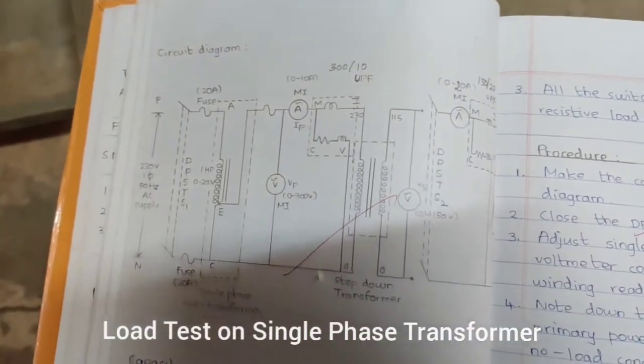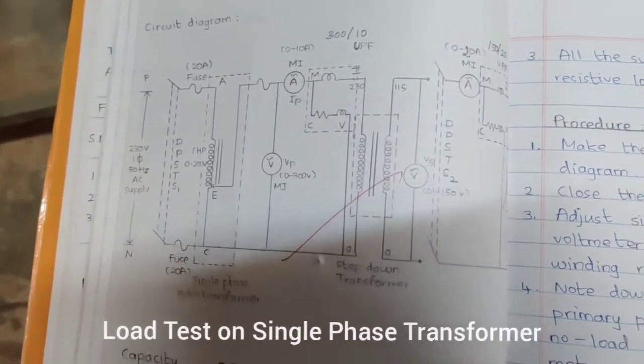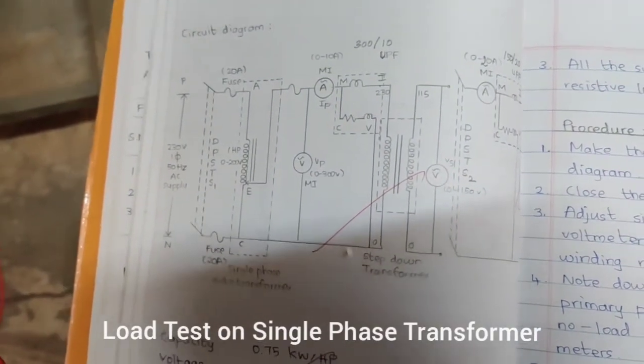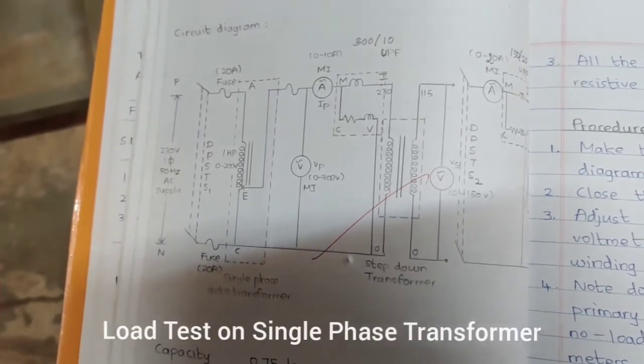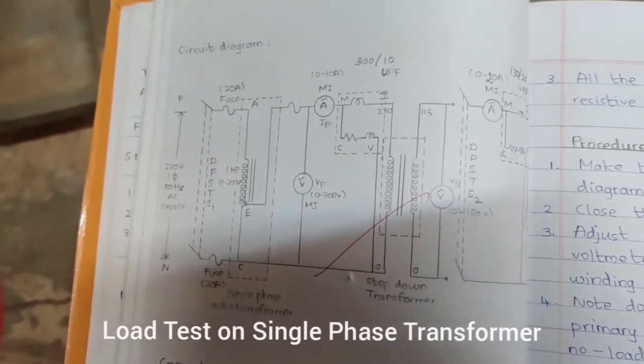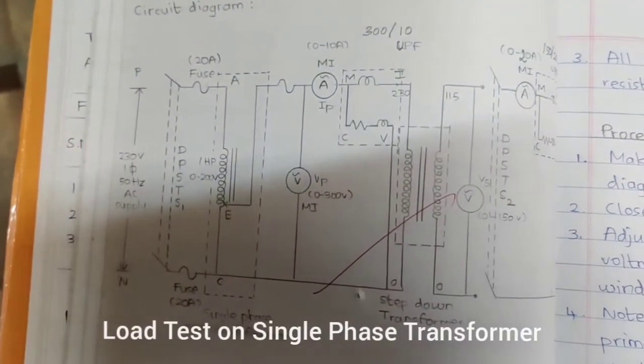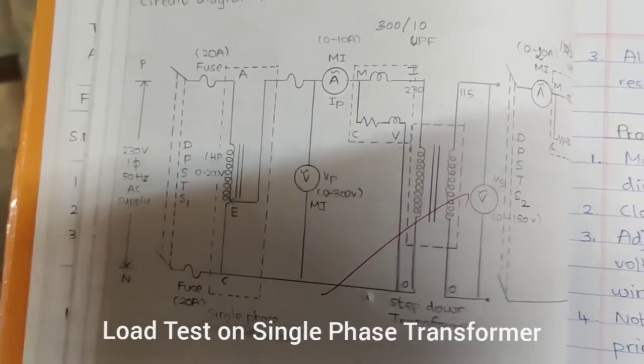The circuit diagram has two sides — primary and secondary. The transformer used is a step-down transformer because the input voltage is 230 volts and the output voltage is 115 volts, so the voltage is being reduced.